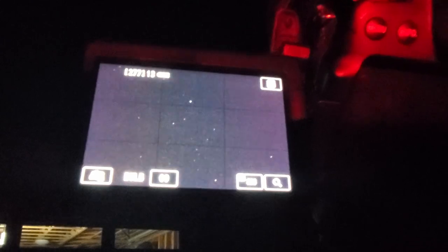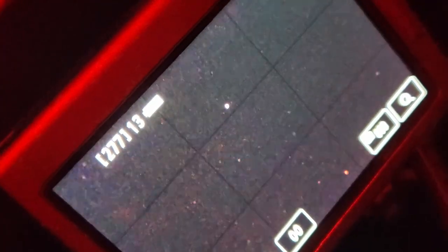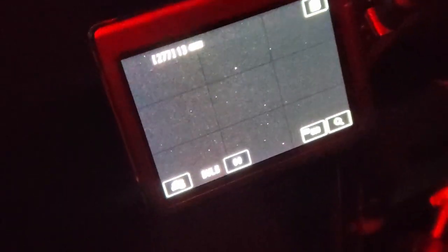One thing I absolutely love about this new lens is look at all the stars I can see in the live view — that is an incredible amount of stars. I also love the incredibly smooth and firm focus ring, so I can move out of focus really smoothly and then slowly go back into focus and find that absolutely perfect focus. With my other kit lenses you can't trust them to keep focus, but with this lens I feel confident it's going to keep a nice focus.